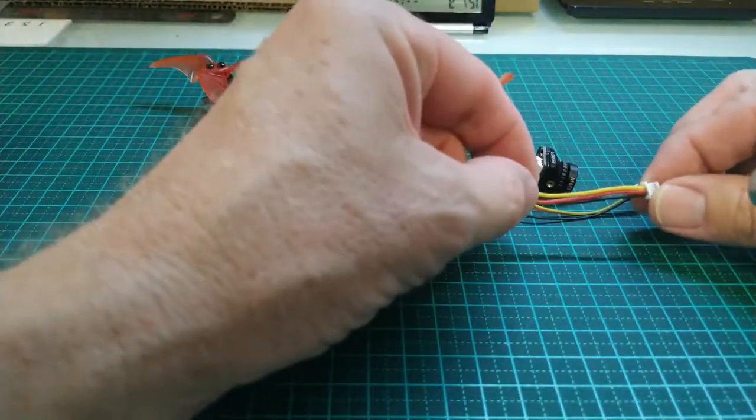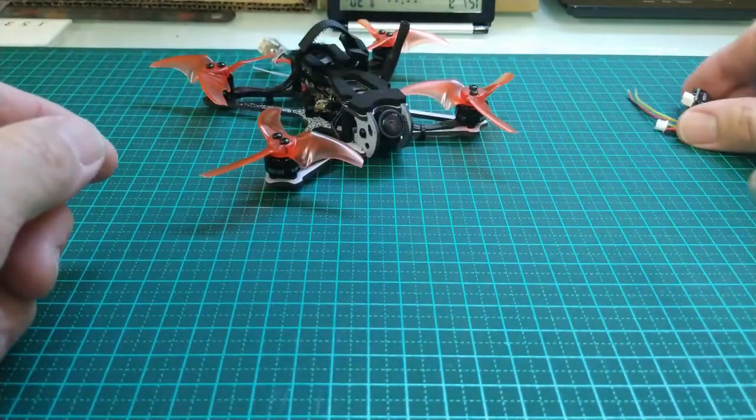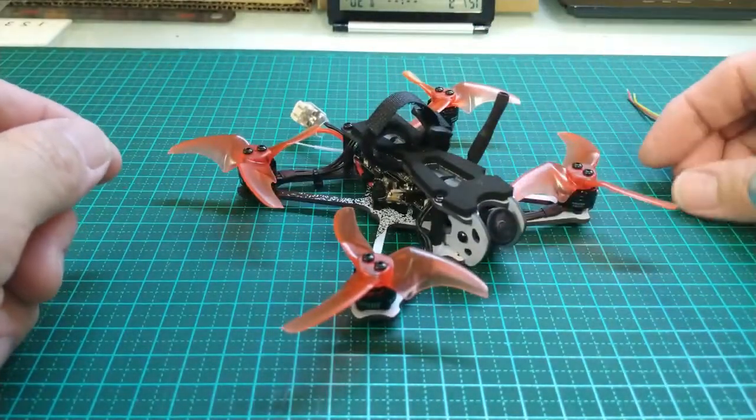So it's all set up, ready to go with this connector, and you just plug it in. So let's have a look at what we need to do to upgrade it.